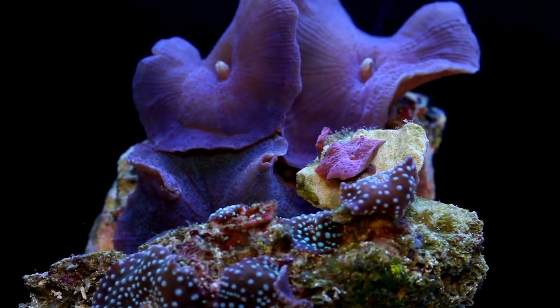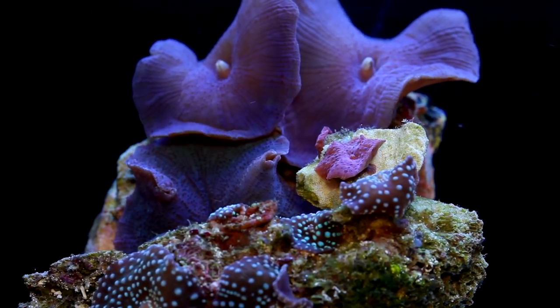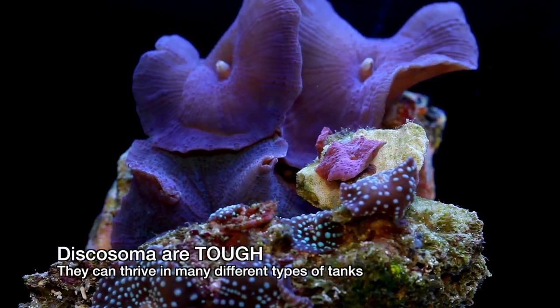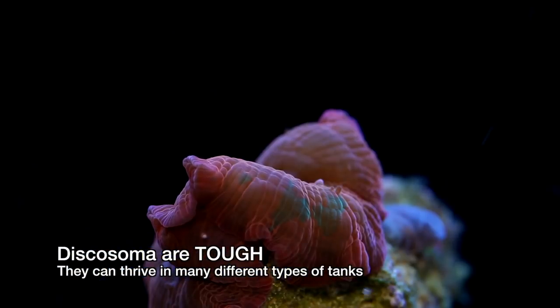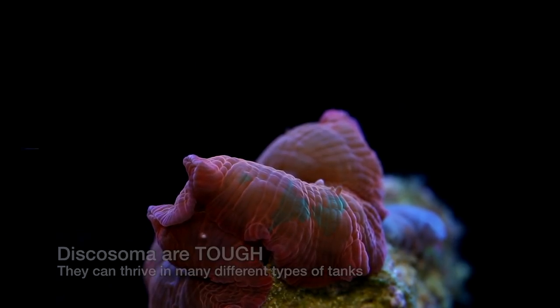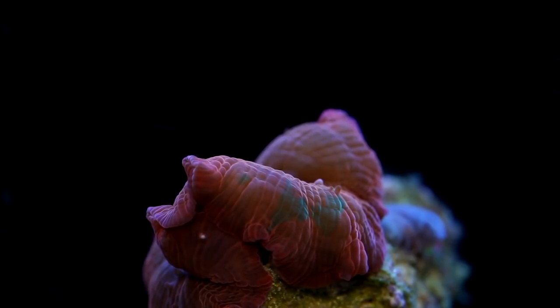There are three main reasons that make mushrooms such a good option. Number one, Discosoma are one of the most resilient corallimorphs. They can thrive in a wide variety of tanks and some tanks that are even criminally neglected. I often joke that if someone is losing Discosoma they need to really reconsider their choice of hobbies because this reef aquarium thing probably isn't going to work out.